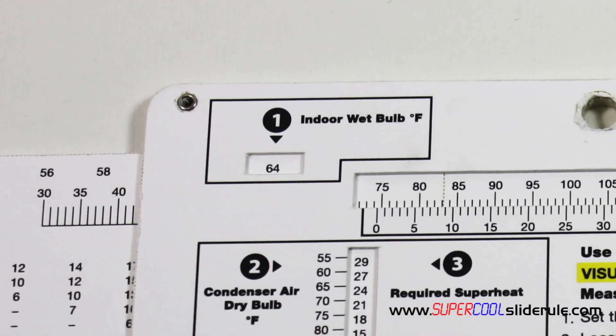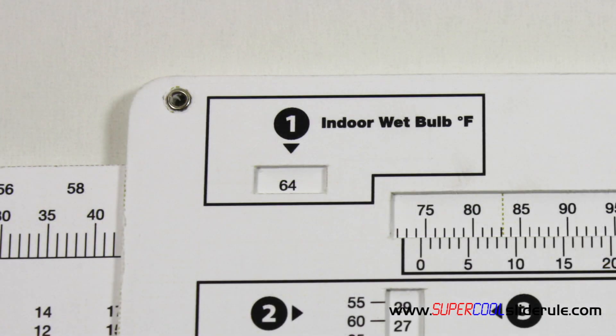First, obtain the indoor wet bulb. If necessary, watch the tutorial titled "Wet Bulb Temperature - Obtaining." We set the wet bulb temperature in window 1. In this example, I will use 64 degrees as my wet bulb temperature.